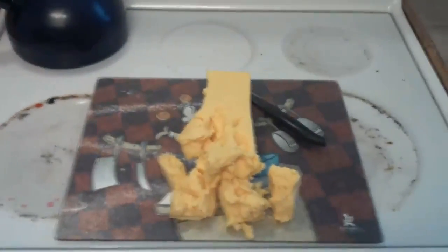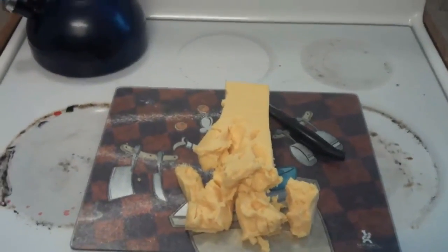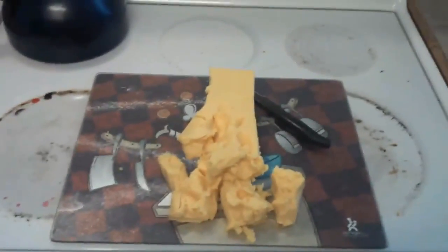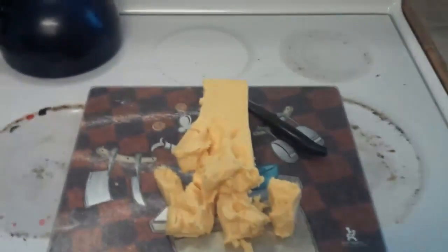You have two choices here. You can either A, find yourself a small round container, put this in the microwave for about 15 minutes, turn it into liquid, let it reconstitute inside the container.